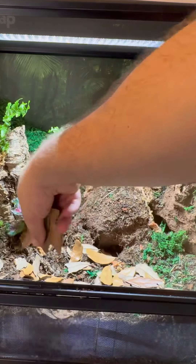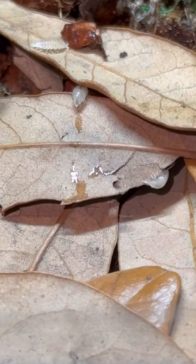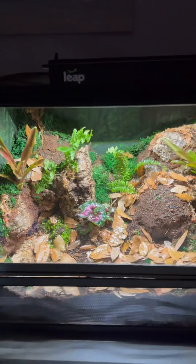Leaves are a must because that's the only thing that the creatures going in here like to leap on. The cleanup crew is manned and ready — time to deploy. Now let's give this enclosure one final spray down. Stay tuned for part three.